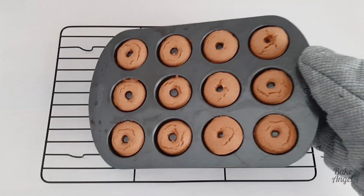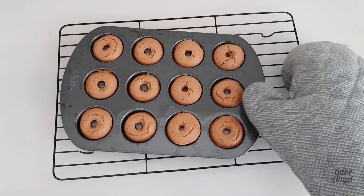Coming up on Bake Angel today, let's make some mini vegan chocolate doughnuts together.